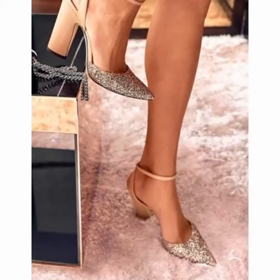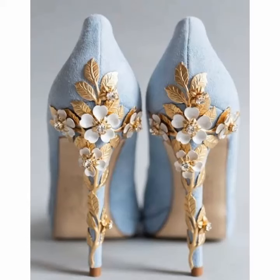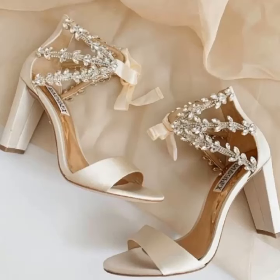If you want more ideas about shoes, ask me in the comment section. Please subscribe to my YouTube channel and press the bell icon, then select 'All' to receive notifications for my daily videos that I upload for you.